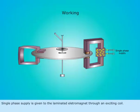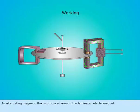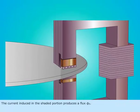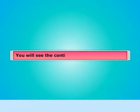Single phase supply is given to the laminated electromagnet through an exciting coil. An alternating magnetic flux is produced around the laminated electromagnet. This alternating flux induces current in the shaded portion of the electromagnet. The current induced in the shaded portion produces a flux phi 1.